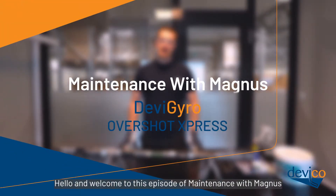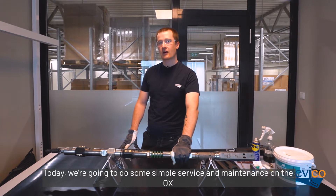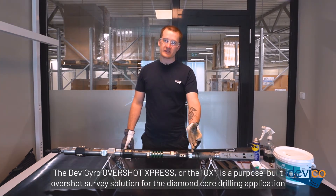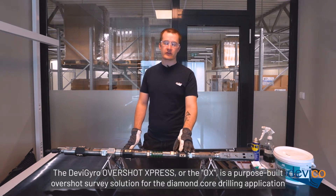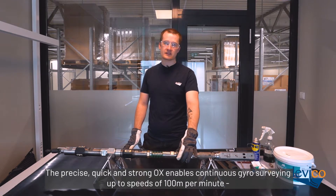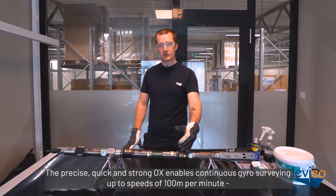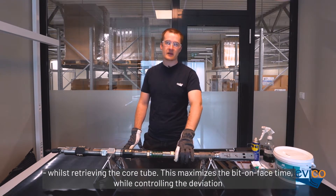Hello and welcome to this episode of Maintenance with Magnus. Today we're going to do some simple service and maintenance on the aux. The DeviGyro Overshot Express, or the aux, is a purpose-built overshot survey solution for the diamond core drilling application. The precise, quick and strong aux enables continuous gyro surveying up to speeds of 100 meters per minute while retrieving the core tube. This maximizes the bit-on-face time while controlling the deviation.